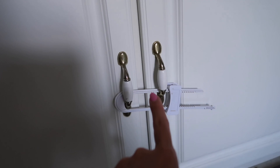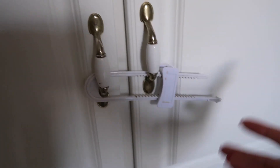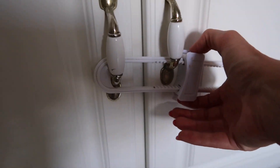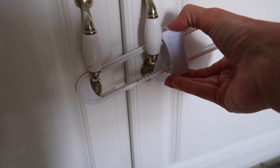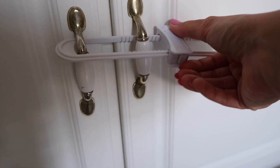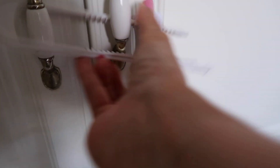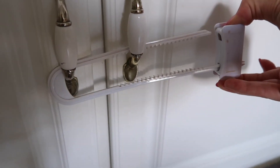For double-door cabinets, we have this latch and we have them all over the place. This one is also easy to open with one hand — sorry it's quite dirty, you know, kitchen life. Again, two buttons on top and on the bottom — press it, move it, and there you go.